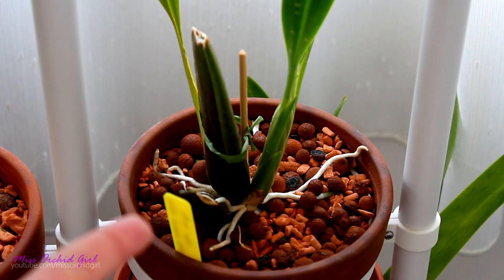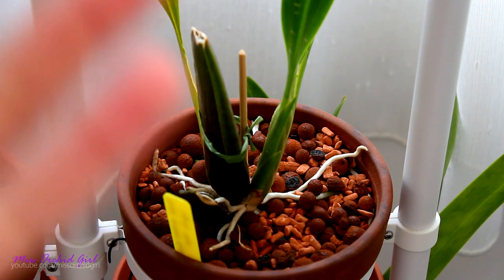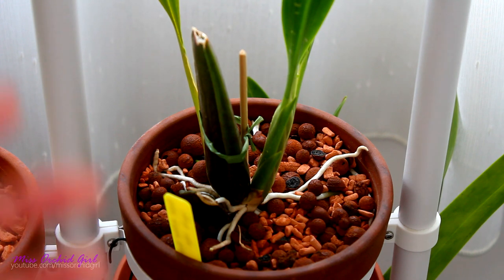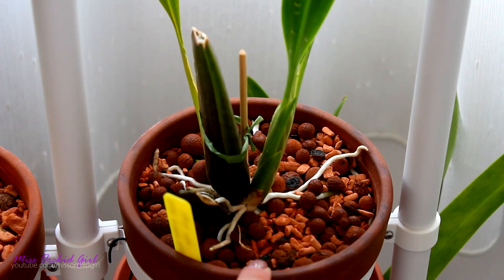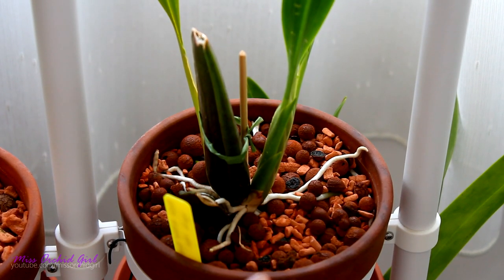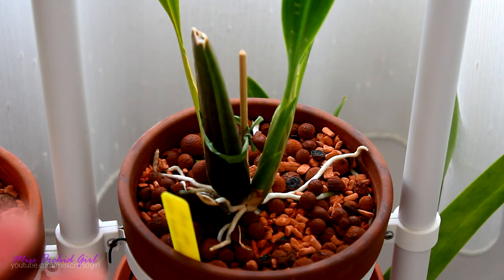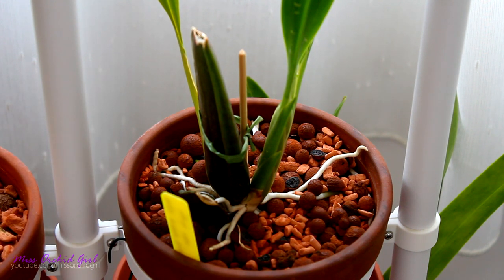Another good thing about inorganic media is that you can reuse it. If you want to unpot an orchid and use the medium again, you can simply boil it to sterilize it and it's good as new. Boiling is better than ovening because it also removes any salt deposits. The cons? It retains a lot of water, so in my opinion it needs to be paired with a proper unglazed clay pot that is very ventilated. Another con is that it tends to stay cold, so if you already live in a cold climate, this might not be appropriate — warm-growing orchids really don't like cold roots. If you have a cold and humid environment, it might not be the best solution either.